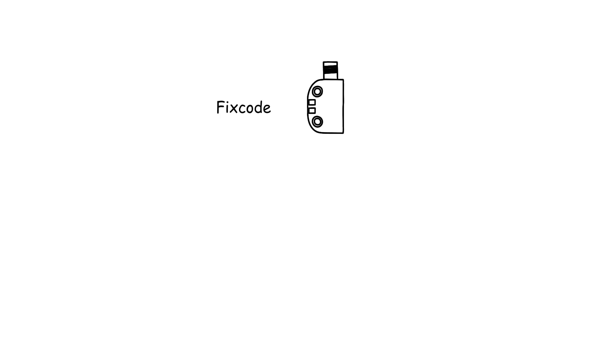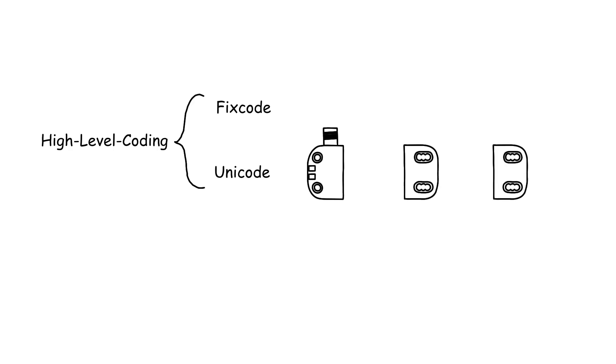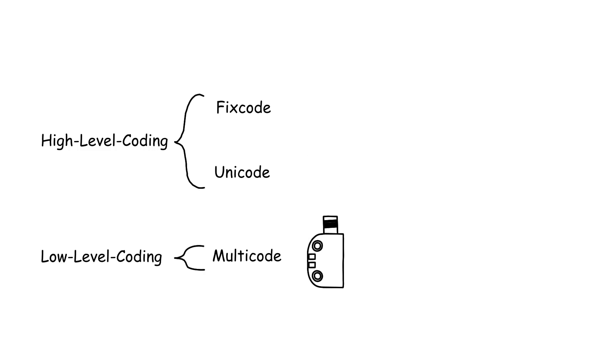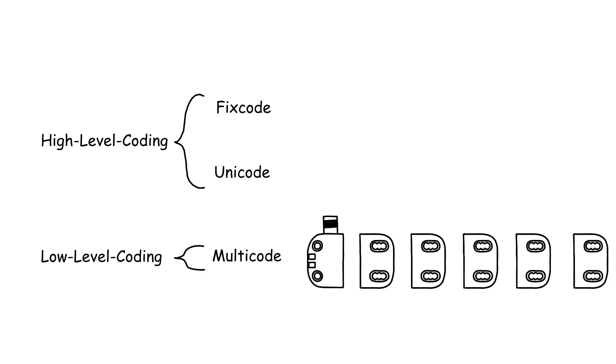The fixed code option with one taught-in actuator. The unique-code option with interchangeable actuators that can be taught-in. And the multi-code option which accepts all actuators without teaching them in.